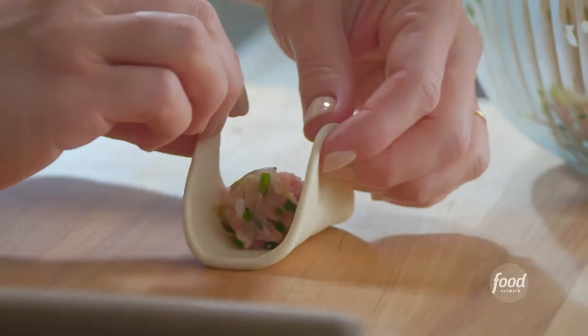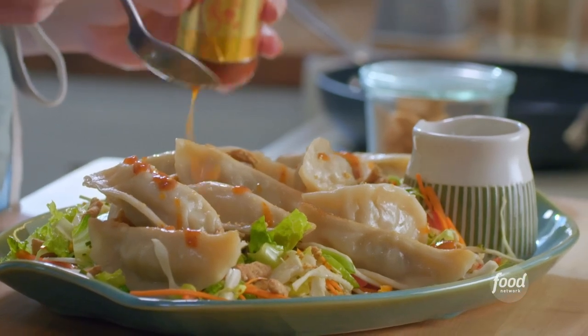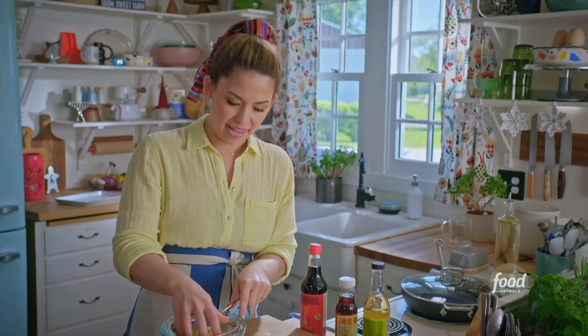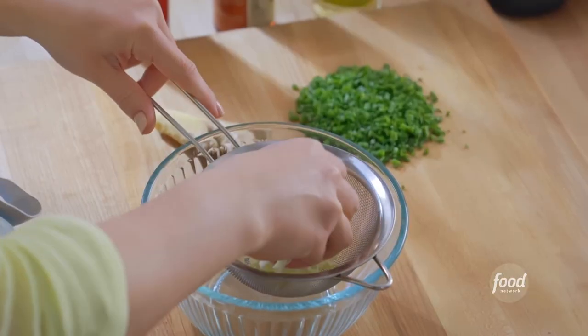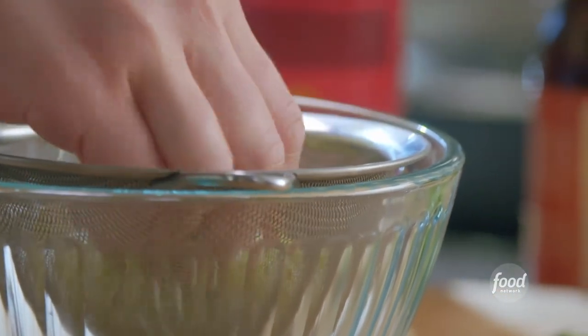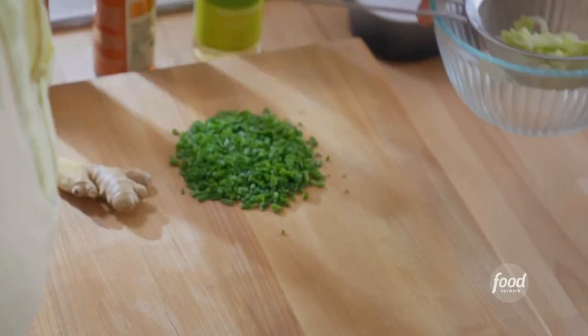I am making a potsticker salad — a bed of crisp, crunchy veggies with big, juicy potstickers on top. I'm starting with the potsticker filling. I've got a cup of shredded green cabbage that I'm massaging with a teaspoon of salt. I'll let it sit in a strainer so that any more moisture can draw out while I mix up my remaining filling ingredients.